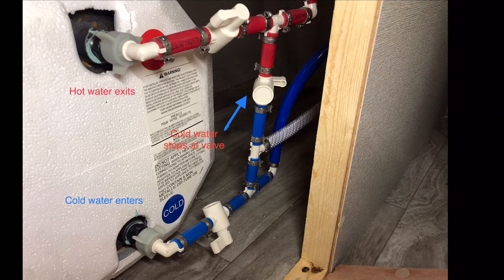When it's in bypass, you're going to close the top and bottom valve and open the middle valve. That allows your potable antifreeze to go from the cold line to the hot line and not go into the water heater.